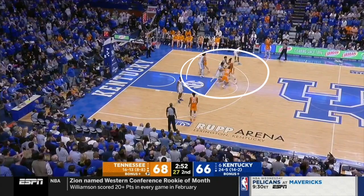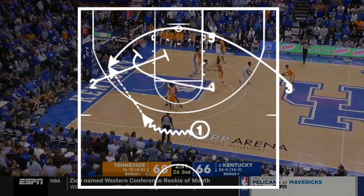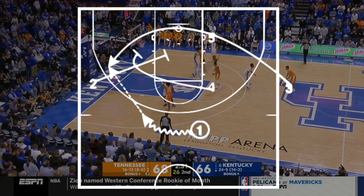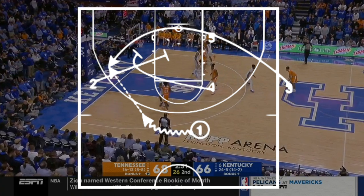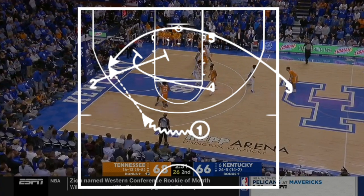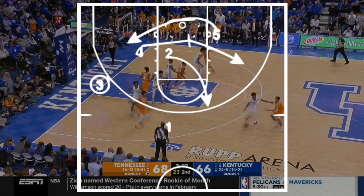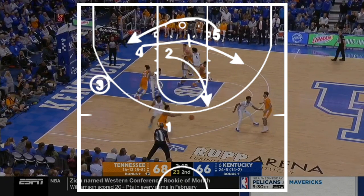Looking at the film, you're going to see one and four stacked up on the elbow and one's going to lift up on a zipper cut. Three's going to throw it into him and then go low road so they can swing the ball around to him. While three is taking that low road, one is dribbling the ball towards the opposite wing. Four is going to follow him and two is going to duck in for a staggered screen for the three.